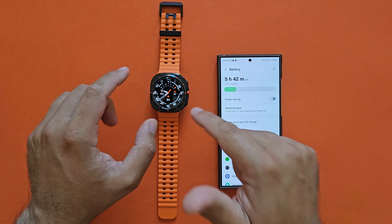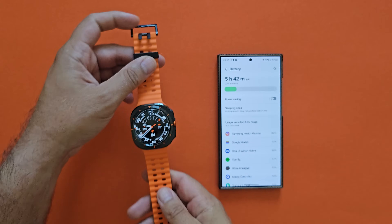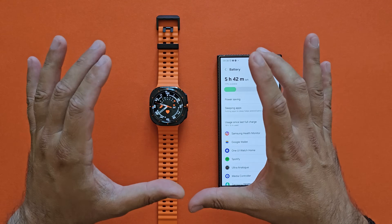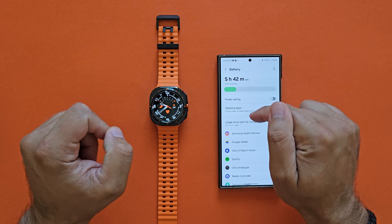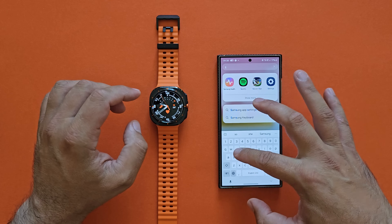It is a very nice product with premium materials — titanium grade four and a really nice design. What's important right now in this video, and why I'm making it, is not only to show the battery, but because a lot of you asked about sleep tracking. So I'm going to open Samsung Health and show you what the watch is doing.